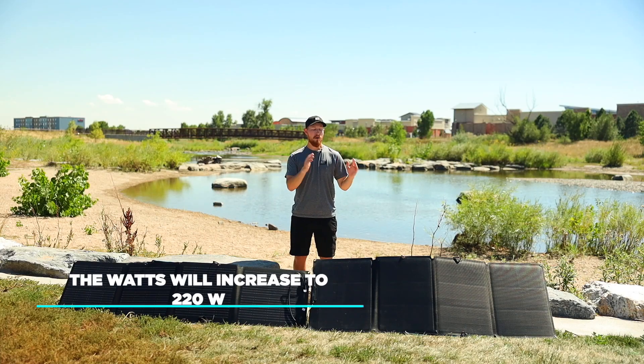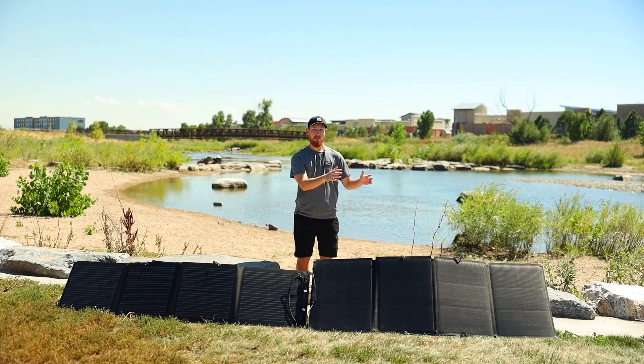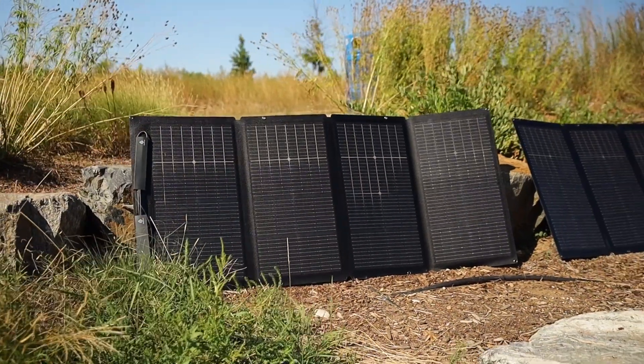The watts will be determined by multiplying the two, coming in at 220 watts. This does not surpass the maximum voltage, watts, or amps that our Delta II can handle. You can use the same calculations using our 160-watt panels and our 220-watt panels while connecting them in series.